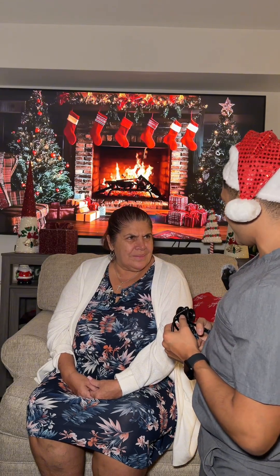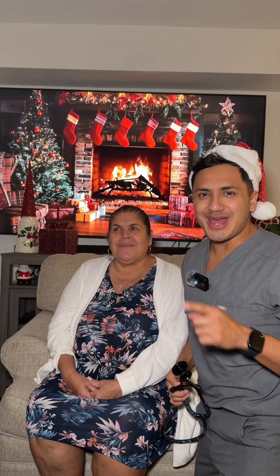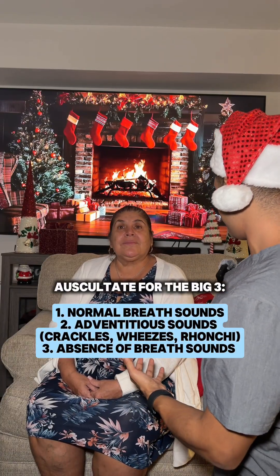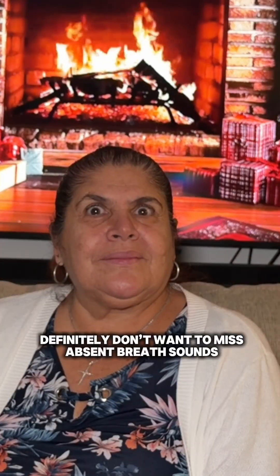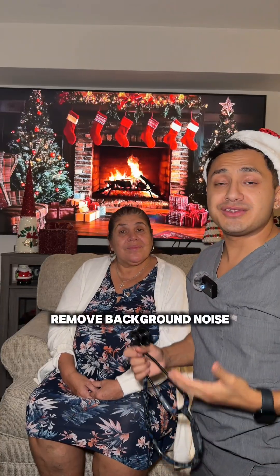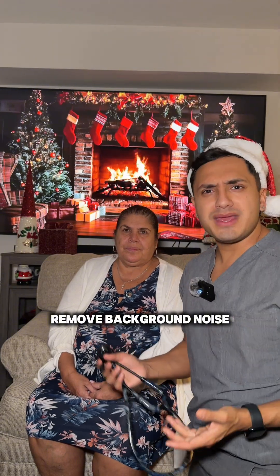When we listen to our lung sounds, we're listening for wheezing — we call those adventitious breath sounds. We're also listening for normal breath sounds or absent breath sounds. Of course, you want to remove as much background noise as possible to make it as easy as possible to hear those lung sounds.